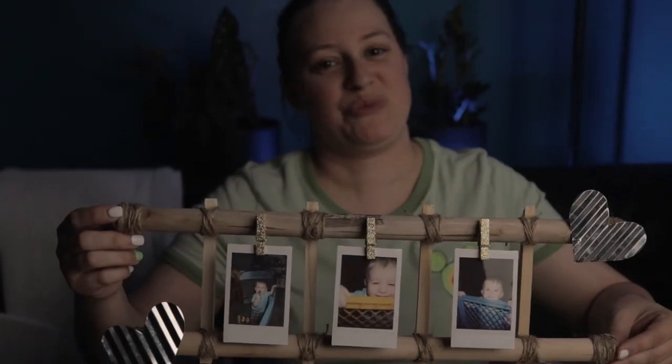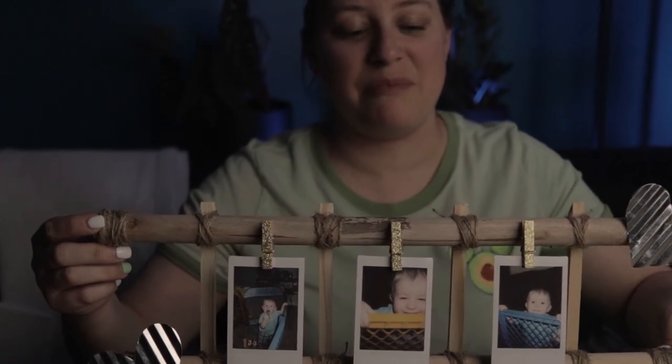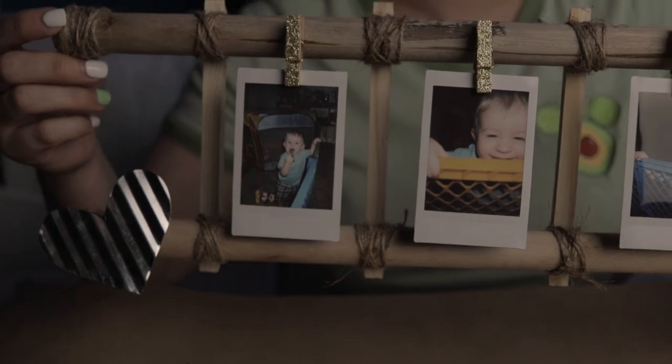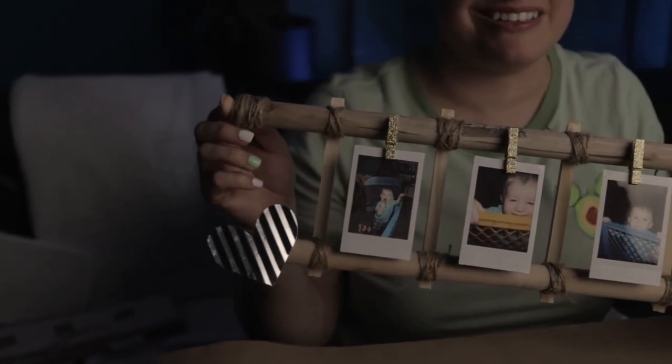Here is our finished project, and I am obsessed with how cute it is. It does showcase a pretty cute little guy too.